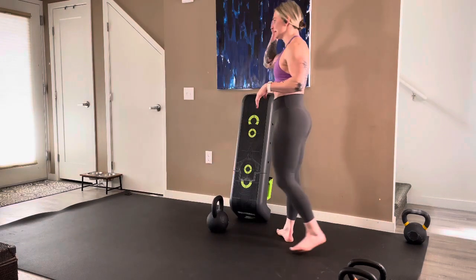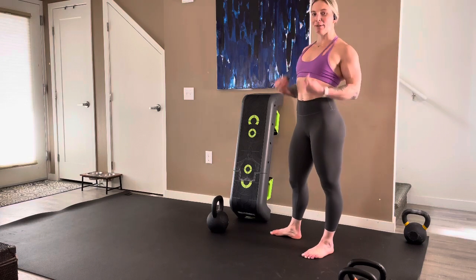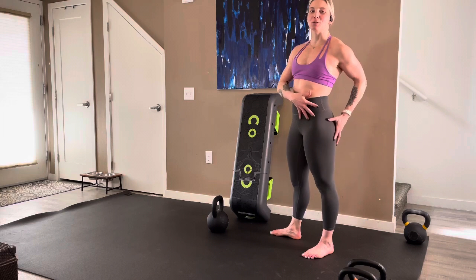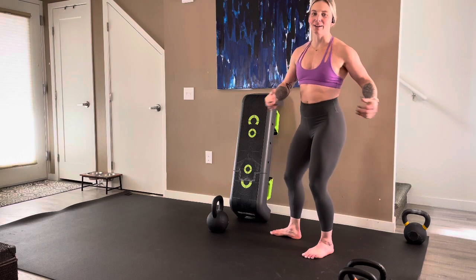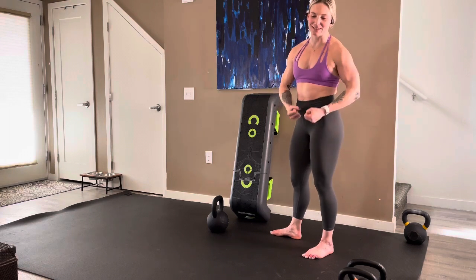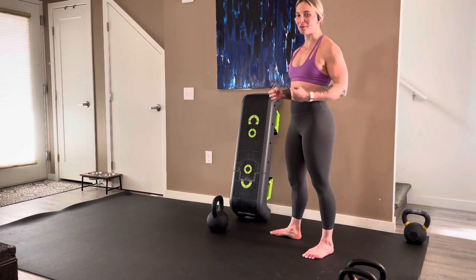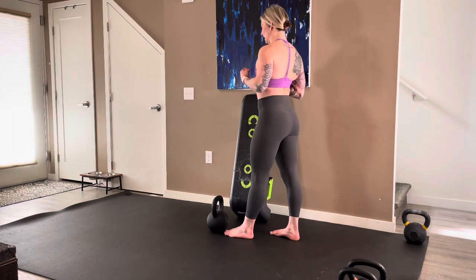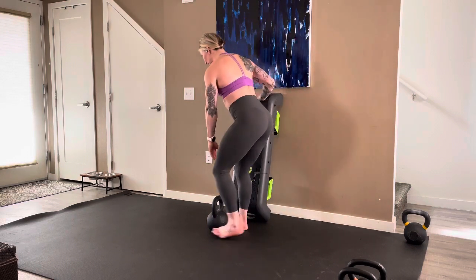We're about twenty minutes in, let's fire it up and continue to listen to our bodies. Tap in, drop in, feel into your breath, feel into your beautiful strong legs that carry you through life — these are your powerhouses. Feed them right now with self-love and positive affirmations. You got this!